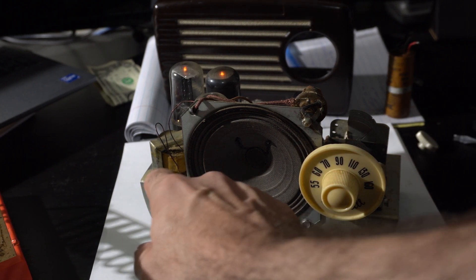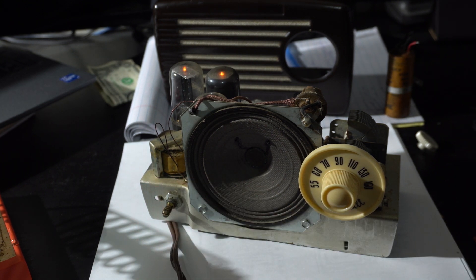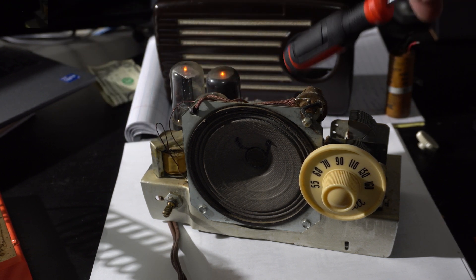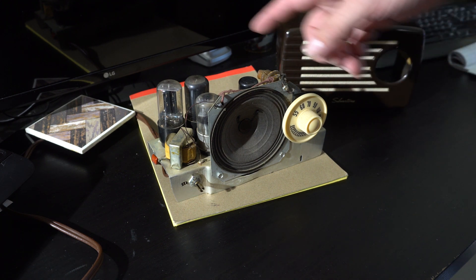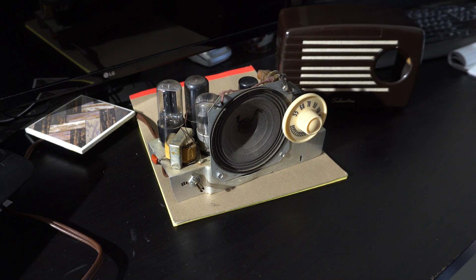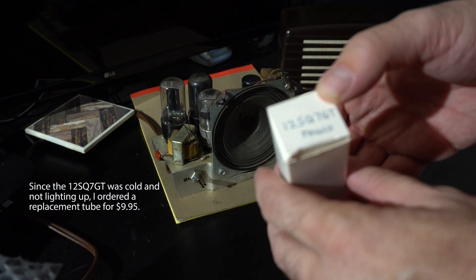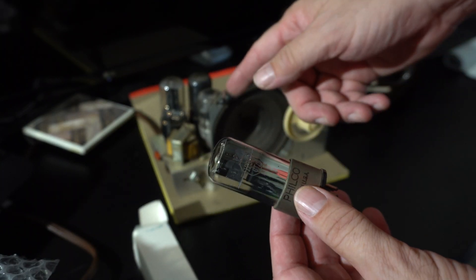Nothing but buzzing. No change after changing the capacitors. One thing I did notice is of all the tubes in here — there are four tubes — this one up here is not getting warm; the others are warming up. So I found this one on eBay. This is a 12SQ7GT. We'll see if this old Philco tube does any better than the original.